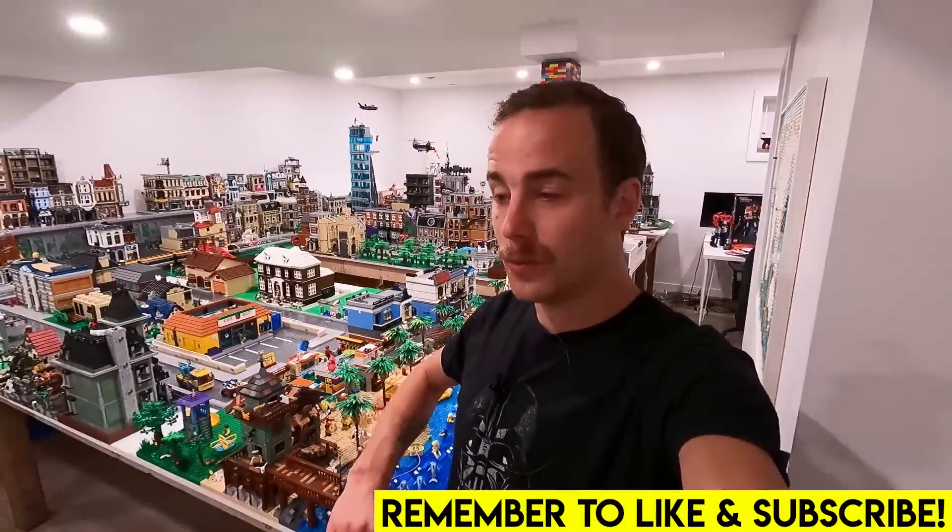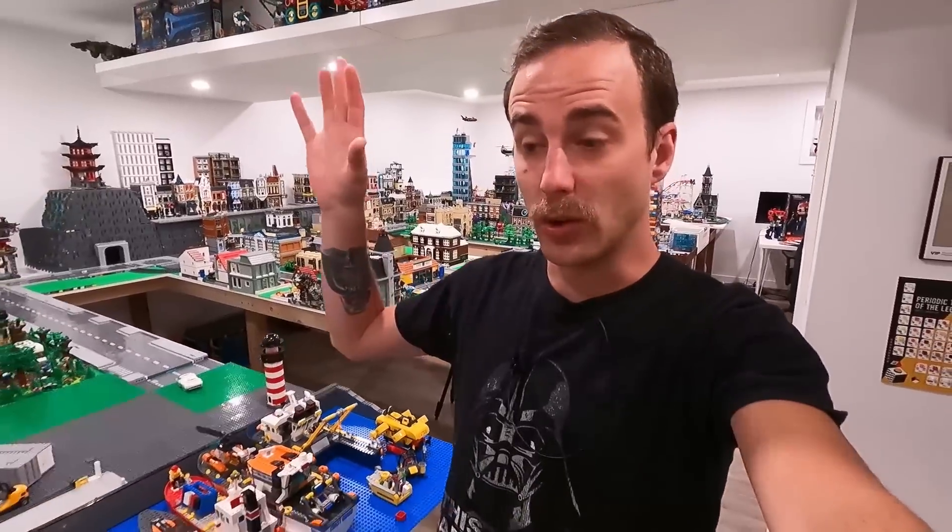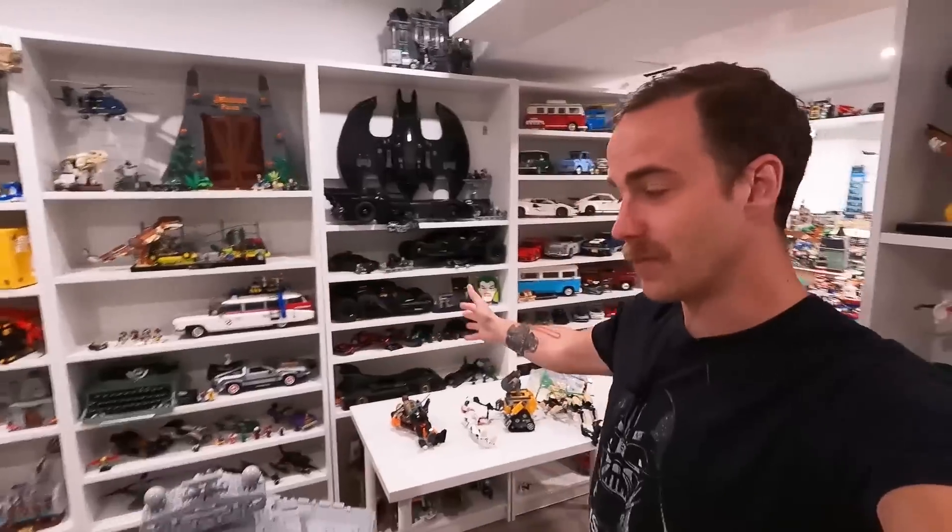Hello everybody, welcome back to another LEGO Room Vlog. Today we're going to be working a little bit on the LEGO City. We're going to be taking a look at some sets, changing up the shelving and adding some sets to the shelving. We're sort of just going to be going all around the LEGO Room, cleaning everything up and having a look at some awesome stuff while we're at it. So let's get started.